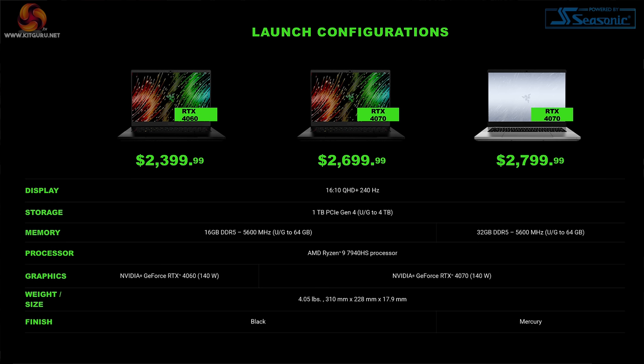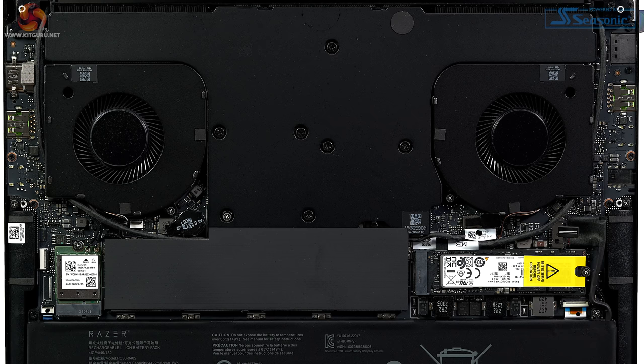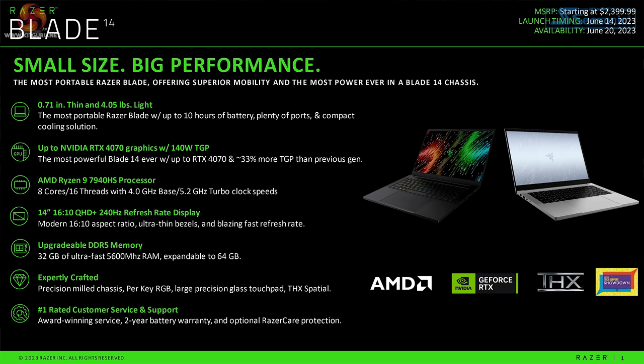There are three versions of the Razer Blade 14. The cheapest model has RTX 4060 graphics and 16GB of DDR5. Step up $300 to a model with RTX 4070 graphics and still 16GB of DDR5-5600. Add another $100 and you get 32GB of DDR5-5600. Both the RTX 4060 and RTX 4070 graphics are capped at 140W. Both the SSD and memory are conventional components that can be upgraded by the owner.